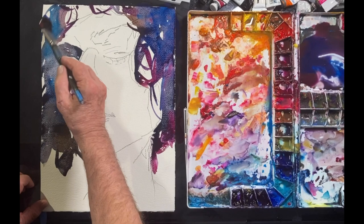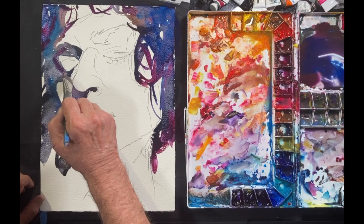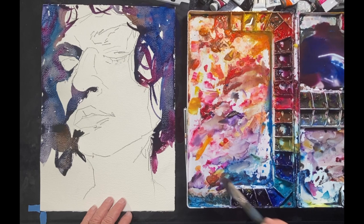As you can see, these are pretty subdued colors — I like to call them muddy colors. Later on I'll pop in some bright colors, but I'm not there yet.